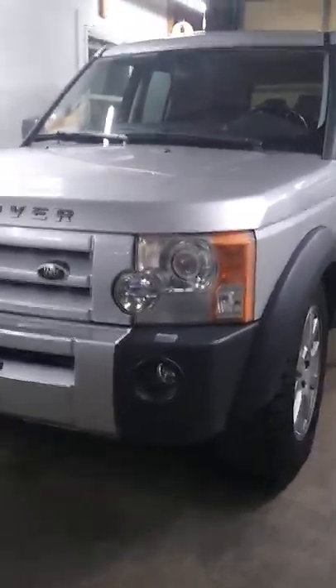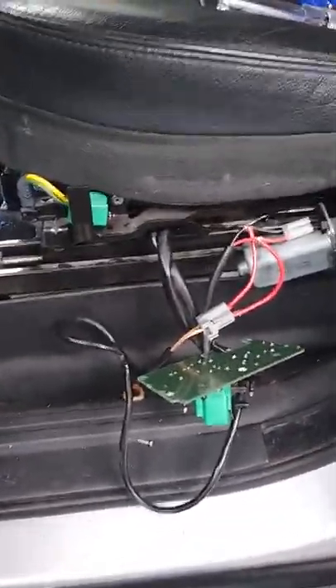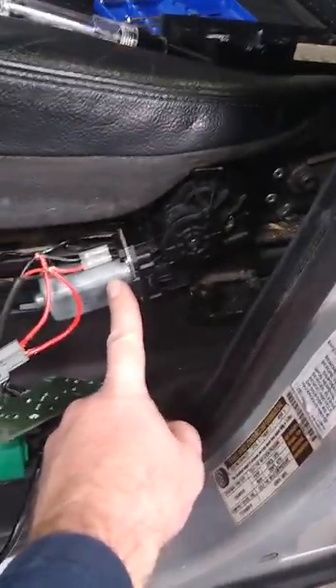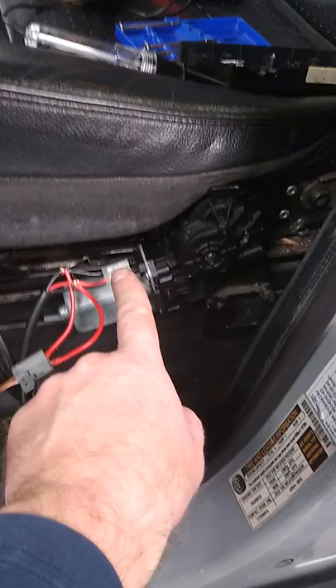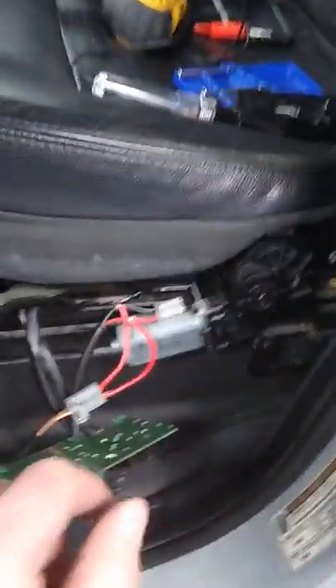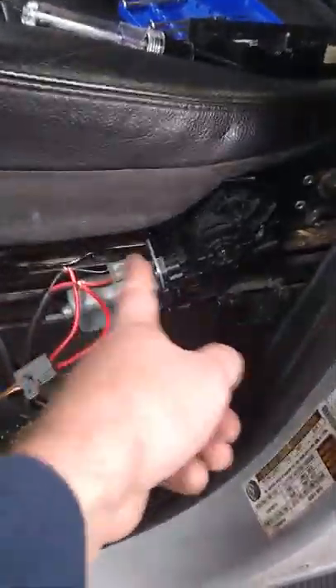I am working on a 2005 Range Rover LR3 and we have a seat that was not going up and down on the driver's side. We already ordered a new seat switch for the driver's side, then I took it apart and discovered there was still power to the wiring harness. This is the motor for the up and down of the seat — it controls just what it sounds like: up and down motion, not forward, not back, not tilt, but up and down.